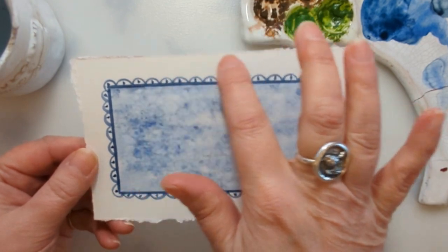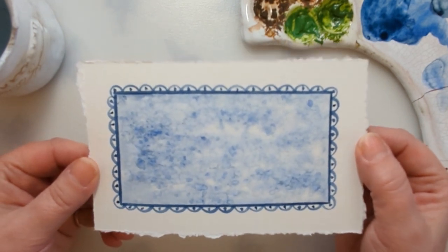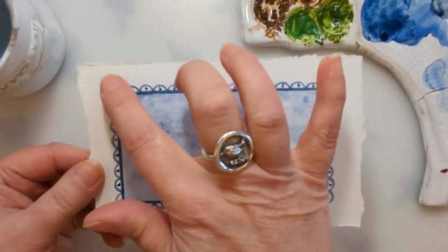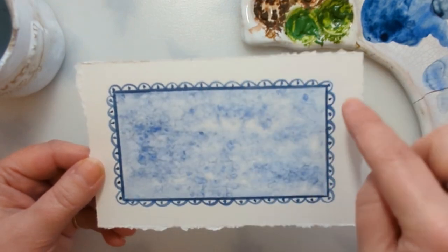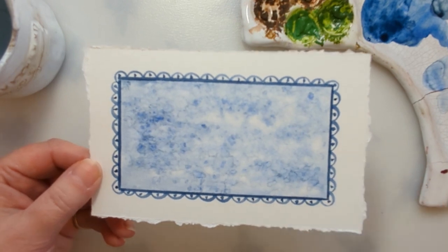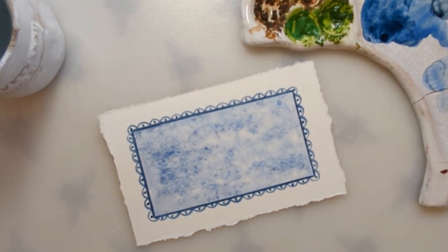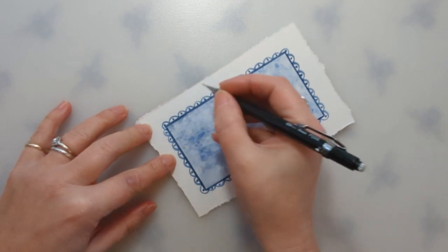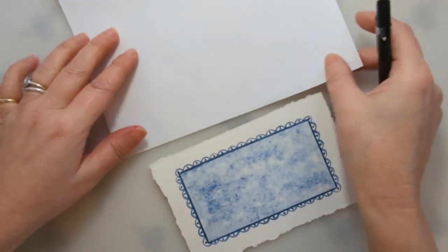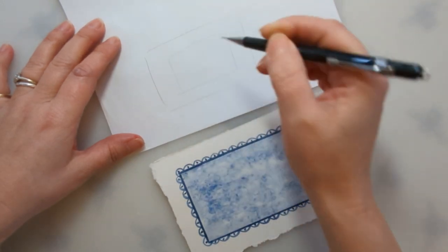I'm planning on doing writing around the outside. If you're not confident hand lettering, you could print something from your computer and trace it on. Or you could extend your border, carry on doing different decorative things around the side, and then just write your message inside. I'm going to go ahead and gently pencil in the quote that I want. I've sort of roughly thought out how I want the wording to go — it's always a good idea to think about it beforehand.